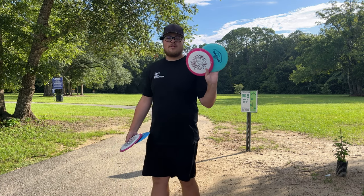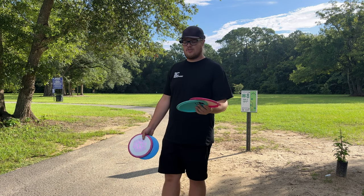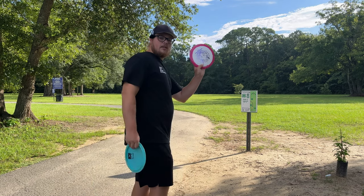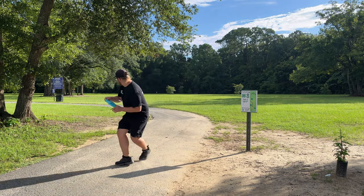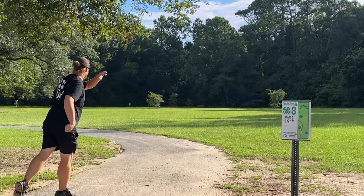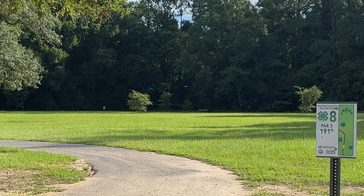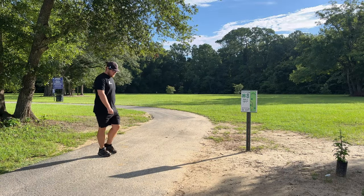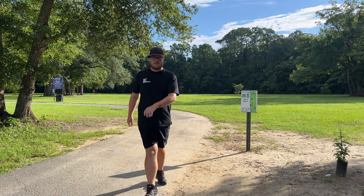We're probably going to start out with the Brave just because it's not going to be as hard to throw. First throw of the day — Royal Brave first and then we'll go Orbit. Nice little flip up. Man, that is just such a good fairway driver. I love the Brave. It's probably one of my favorite fairway drivers.